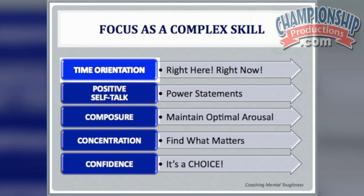It's exactly what focus is — a complex skill comprised of time orientation, which is being in the present moment; positive self-talk; being composed and in your optimal arousal zone; concentration; and being focused on what matters in the moment.